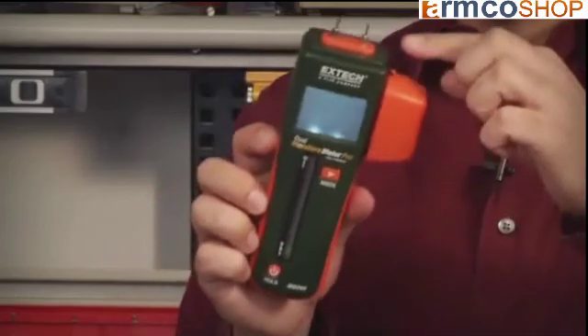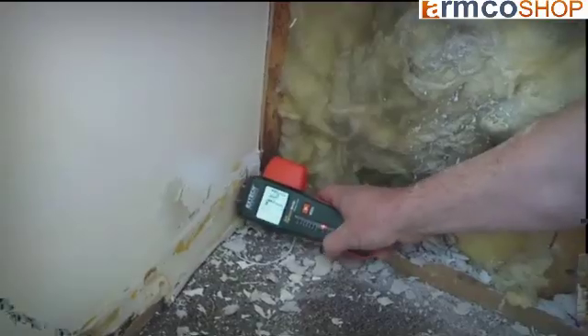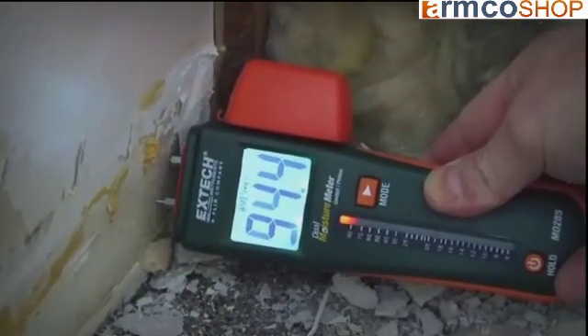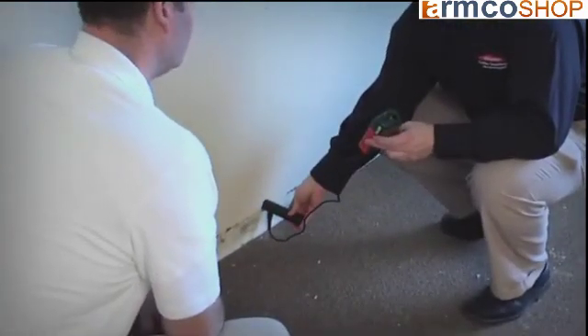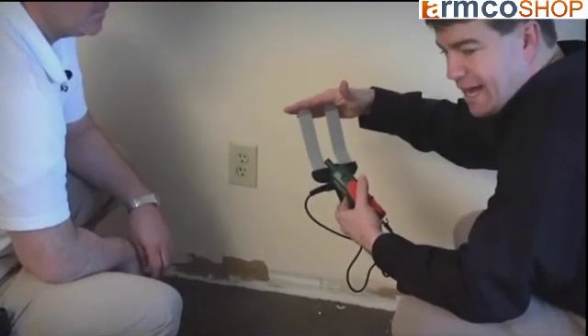Pin-type meters use two electrode pins either on the meter or on a probe connected to the meter. Place the probes on the building materials to get a moisture reading. They're highly accurate for the specific spot being measured. Some also work with specialized probes that are made to penetrate through walls to measure moisture and insulation, or probes that go behind baseboards or other flush surfaces. The downside is that the pins themselves can leave pinholes in your material.